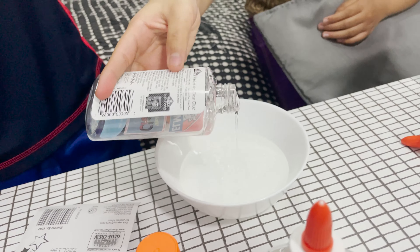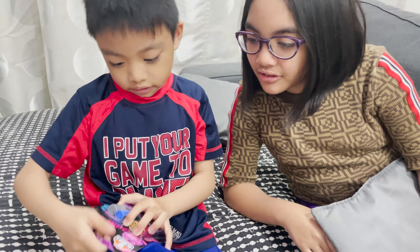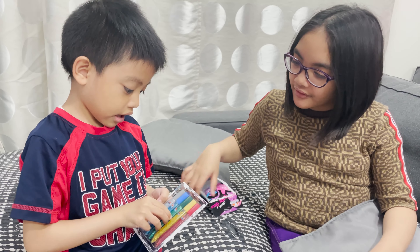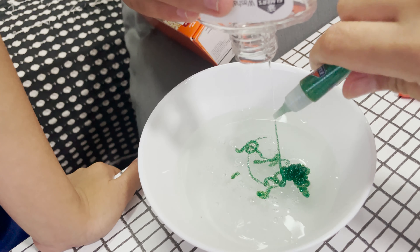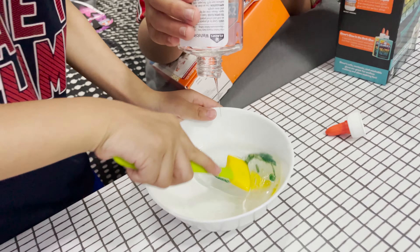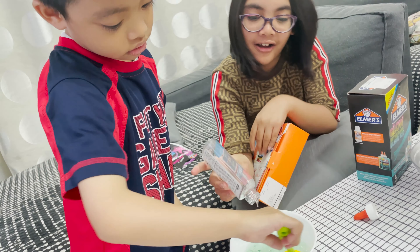The instructions say step two: pour the glitter — any glitter you want. Pour the glitter, any color. Open it, I'll open it for you. Now pour it in. That's too much. Mix it until it's all green. Wow, that's so messy. And slime — thank you. Now let's put this — not all.